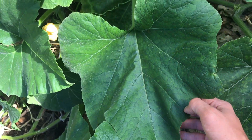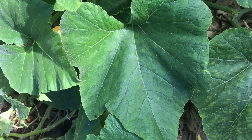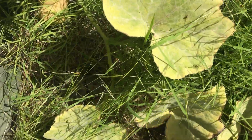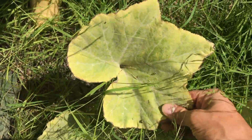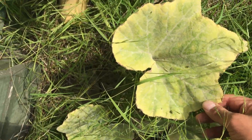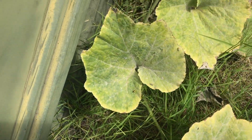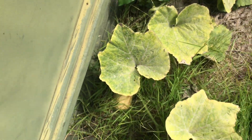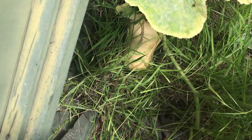I always look for a rich green color and I get a little bit worried when the plant looks like this. I think this plant may need a little bit more water, but I'm not too worried about it because I already got plenty of pumpkins.